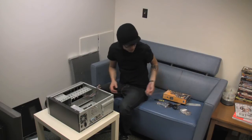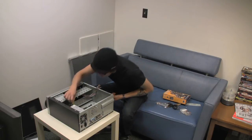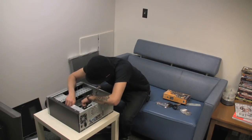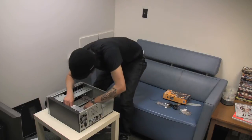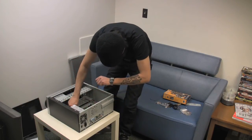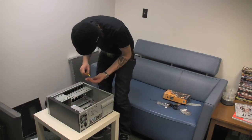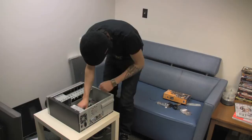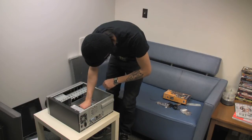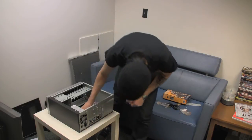You want to make sure that you secure the motherboard using all of the proper standoffs. It's been ten minutes — I only got five minutes to build this thing.